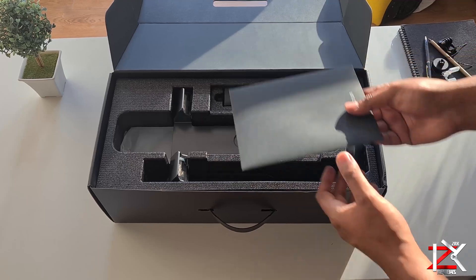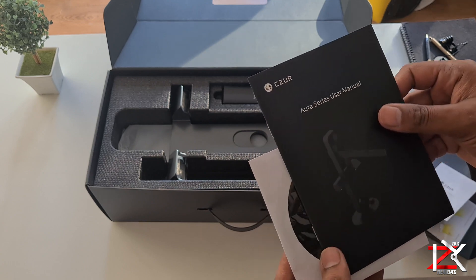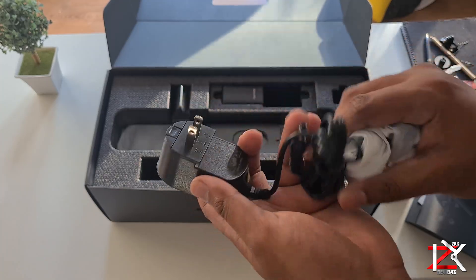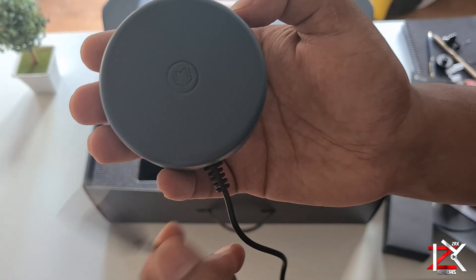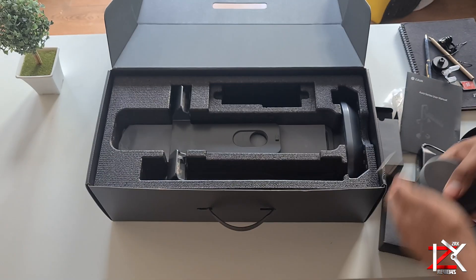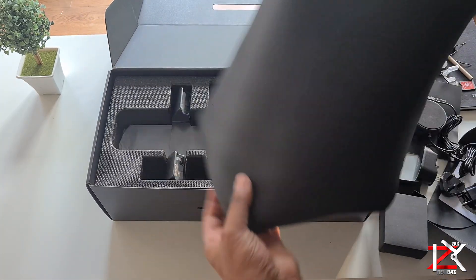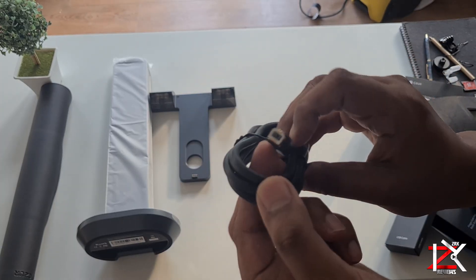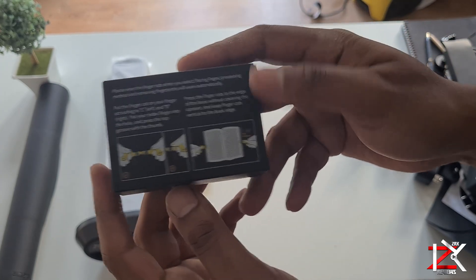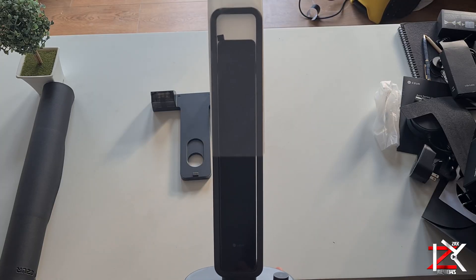Inside the box you will get a manual with further instructions on how to set up and use the scanner. You get a software CD, power supply with changeable adapter pins, a USB foot pedal, desk mat, USB cable, finger cuts to keep those thick book pages wide open to scan, and finally the sleek design Caesar scanner.